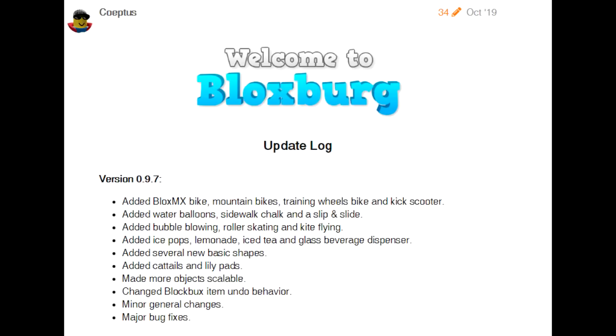Added Several New Basic Shapes. Added Cattails and Lily Pads. Made More Objects Scalable — which ones? There's so many objects. Changed Blox Bucks, Item, and Undo Behavior. What does that mean? Minor General Changes and Bug Fixes.